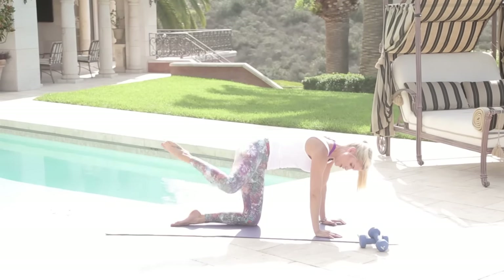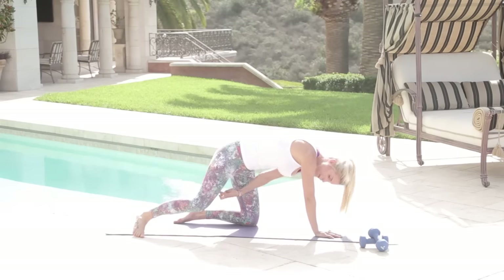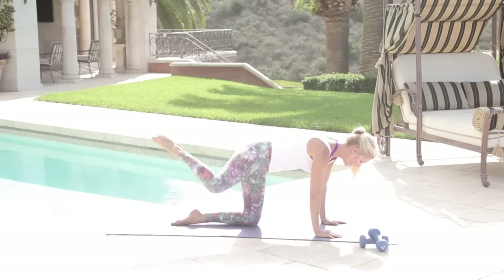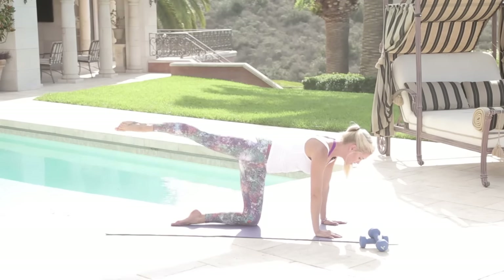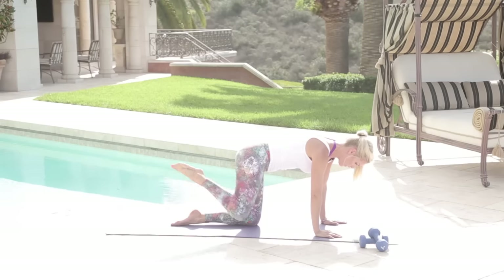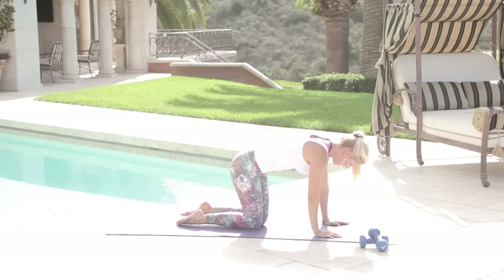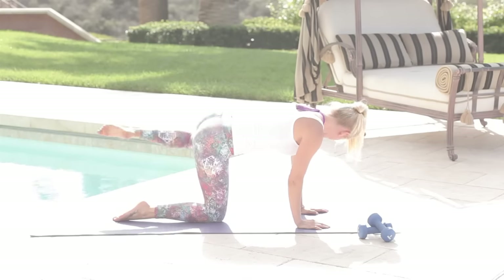Now we're going to do a kick out to the side — kick and in, kick and in. Really feel it here. Think about which muscles you're using, how it's going to help you, and what difference it's going to make when you keep everything nice and tight. Let's keep going for five, four, three, two, one. Over to the other side — lifting that knee up out to the side, keeping it at a nice 45-degree angle, legs at 90 degrees.